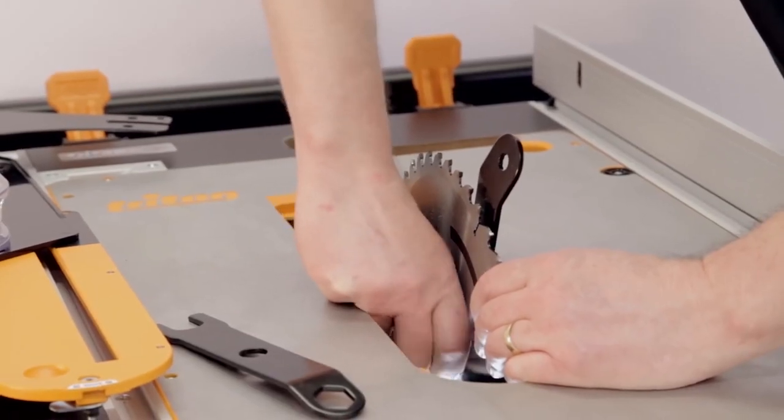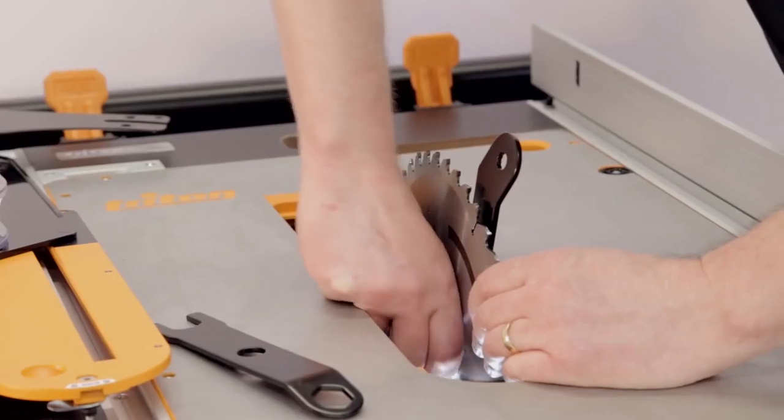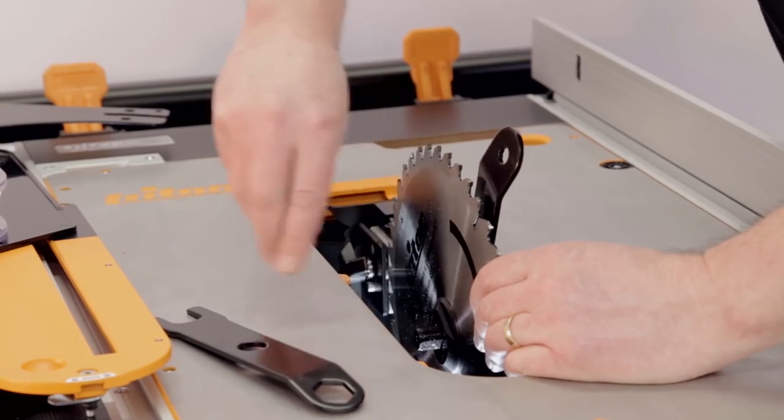Remove the nut and the blade flange. The blade can now be removed. To replace the blade, simply reverse this process. Take care.